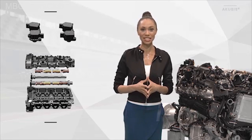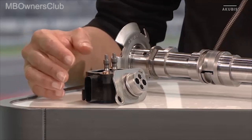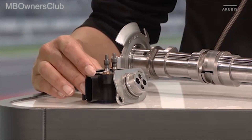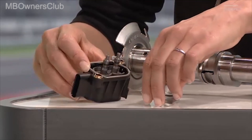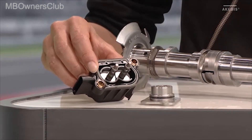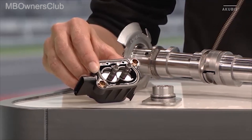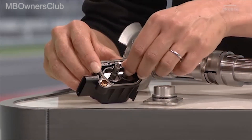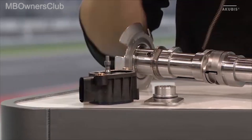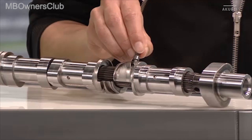Now we start with the actuators. Here we have the component and I've opened it up so you can see it better. Here are the two bolts which move out and into the gate track. They have the task of shifting the sliding pieces on the camshafts. In other words, this bolt goes out, plunges into the gate track, and moves this sliding piece back and forth.